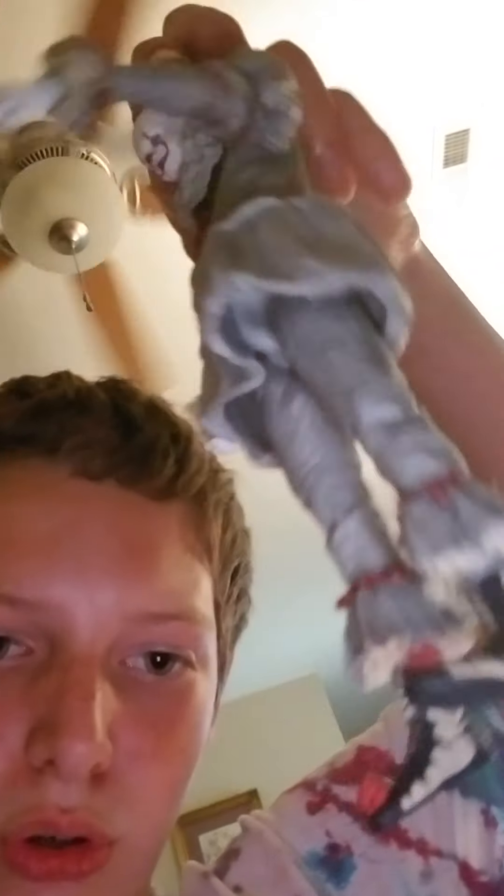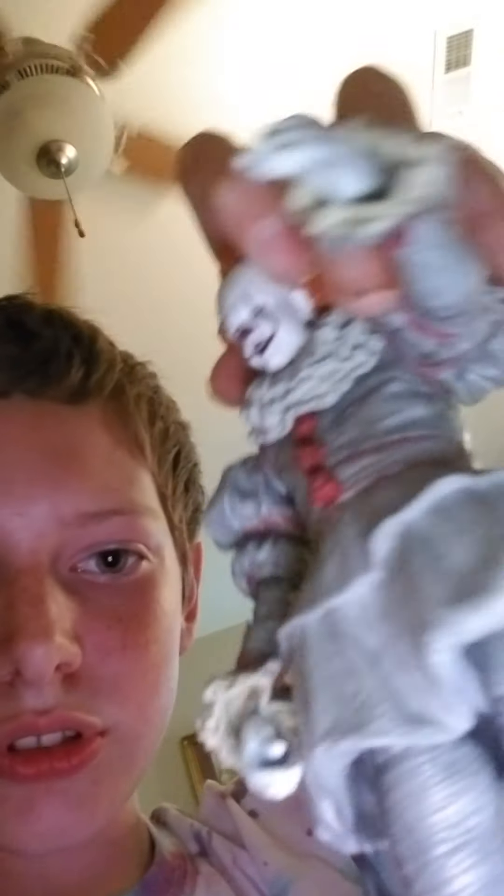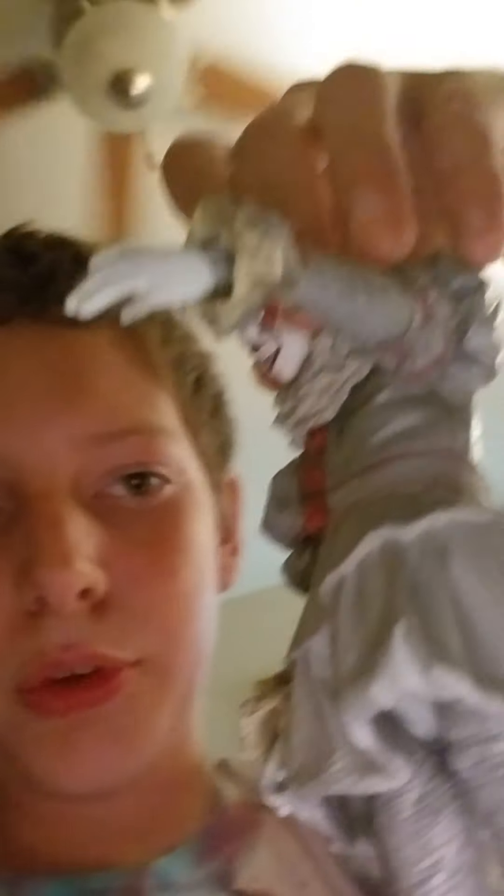This is the actual figure. Pretty cool. You're supposed to take off the head and place on the other heads.